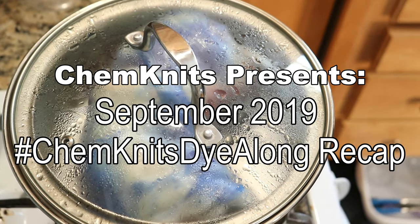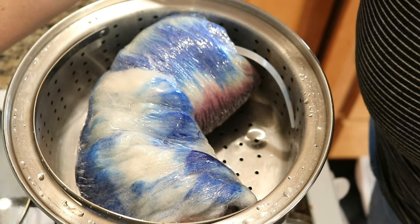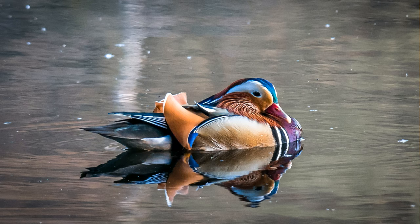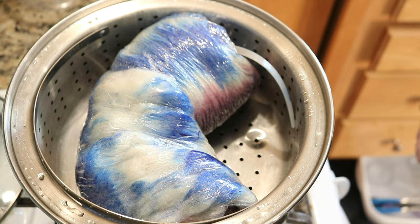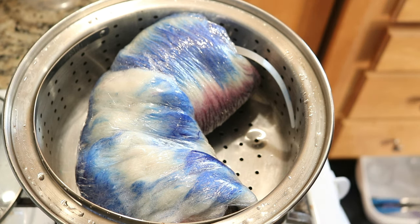Hi everyone! I am Rebecca from ChemKnits and welcome to the recap of the September 2019 ChemKnits Dialogue. Last month we were inspired by the natural colors found in a beautiful mandarin duck and I hand-painted some Wool of the Andes worsted weight yarn next to some Wool of the Andes roving. All of this fiber is 100% Peruvian Highland wool. It's all from Knit Picks and I wanted to see, especially once it's dry, how things compare to one another.